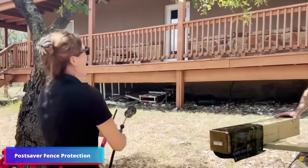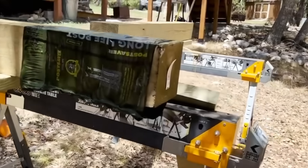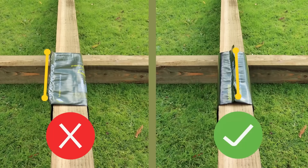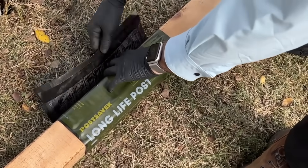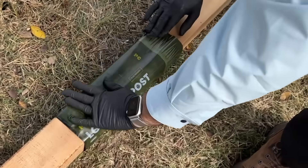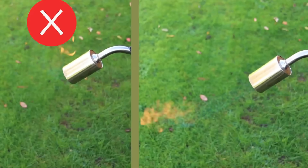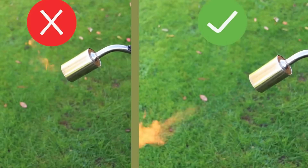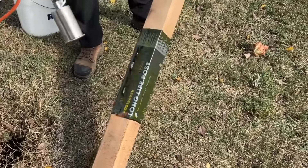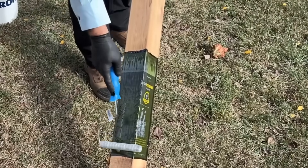Wooden posts often have a decaying bottom section, thus it's imperative to cover it with Post Saber. By preventing water and oxygen from penetrating the wood, this protective sleeve prevents the growth of mold and fungus. Remember that the sleeve is partially above ground, instead of attaching to the tip of the post. With this configuration, protection is improved down to 15 centimeters. The most comprehensive independent wood testing body in Europe, BR Europe, validates the sleeve's 20-year effectiveness.